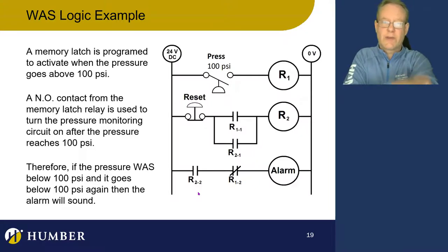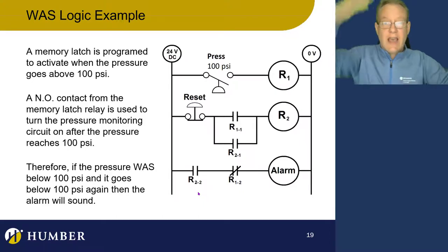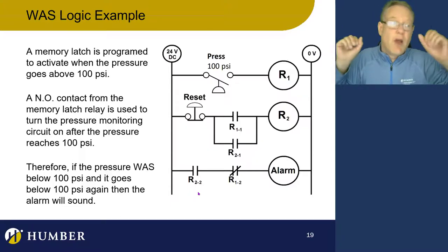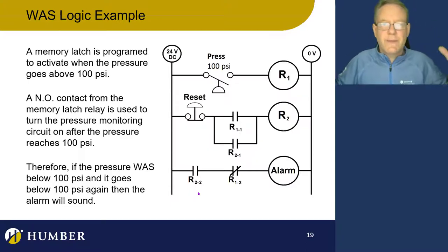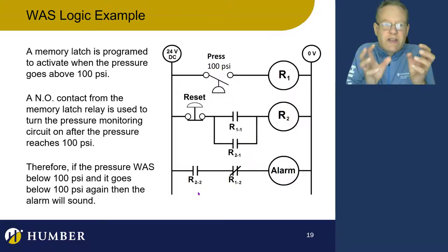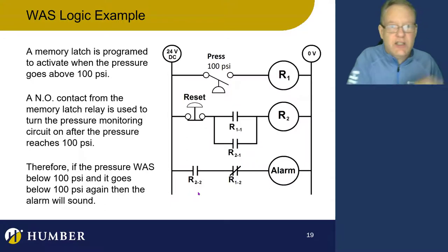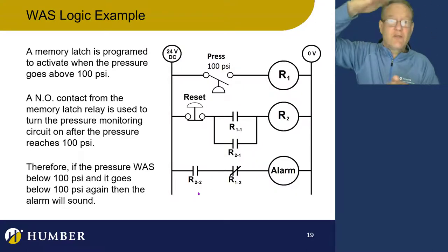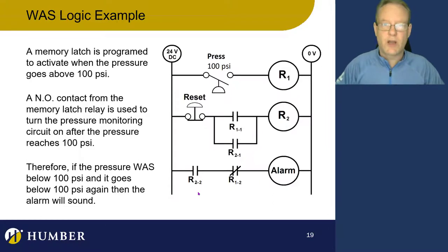We can use that for a lot of other applications — maybe filling a tank that takes 10 minutes, and if the tank gets below a certain point, we want an alarm or a signal or some process to start. But the tank starts empty, so the alarm would trigger before we've even started filling it. We want that something to happen only if the level goes up and then comes down again. We use was logic.